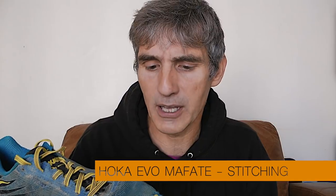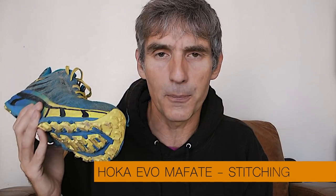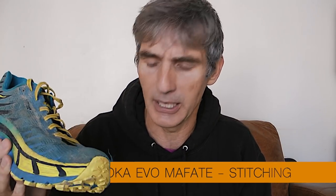One other thing I've noticed after 150 miles: there is one place where they seem to be coming apart a little bit. Right on the end of the toe, some of the stitching between the outsole and the material is coming a bit loose. The other shoe is actually worse — the stitching is coming away from the join between the upper and the outsole. There's no rip of the material as such, but the stitching has definitely come away at that join.